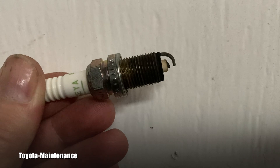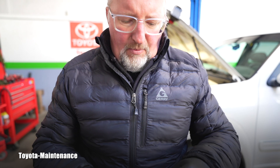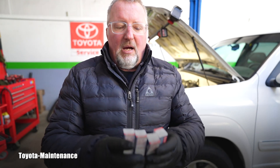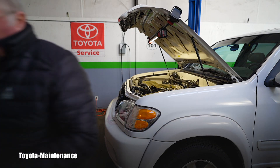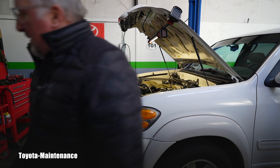That will definitely be a huge improvement for the engine. Of course what goes back in are Denzos — you know me, I preach it. But if you stick with NGKs which are prescribed for that engine by Toyota, sure, go for it. I love Denso; this is my preference, and it comes originally from the factory equipped with Denzos.